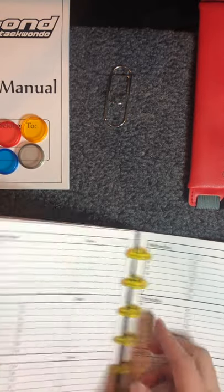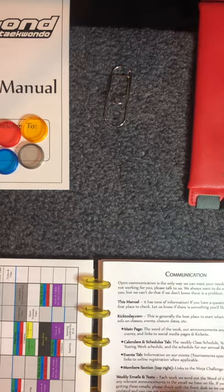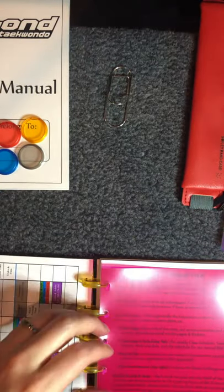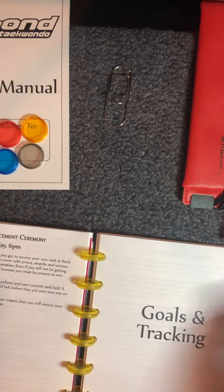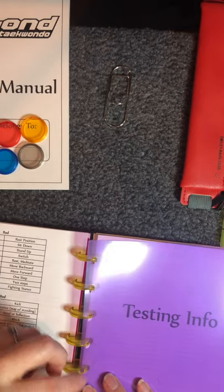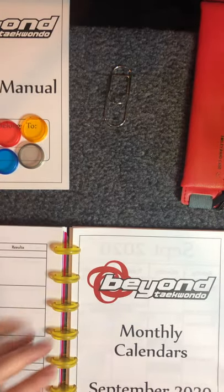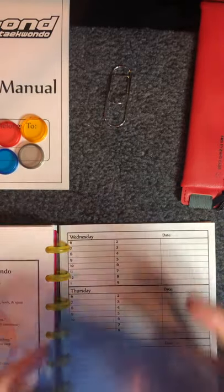This last item I really like because it helps me find things easier — page dividers. They come in sets of five and have tabs that you can write on with a permanent marker or use a sticker. I'm going to put one right behind the calendar and the class schedule so it's easy to find, one in front of the testing information so the color belt testing info is easy to find, one in front of goals and tracking, one in front of my monthly calendar, and one in front of my weekly calendar so that everything is just really easy to find.